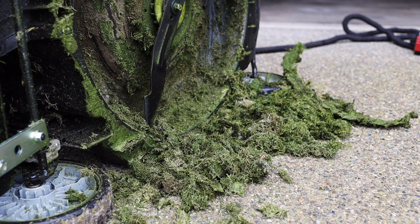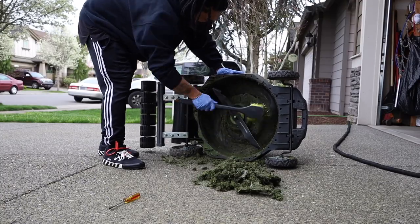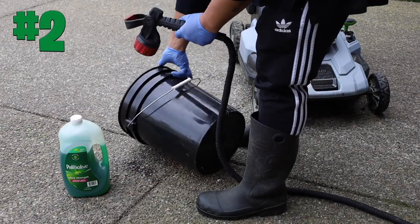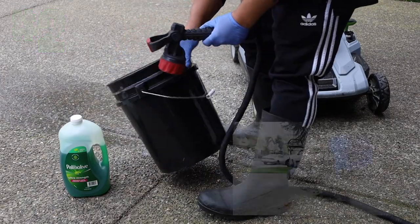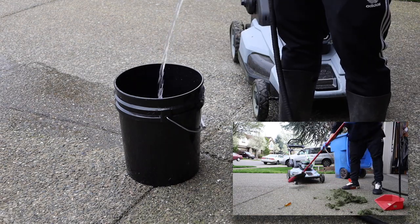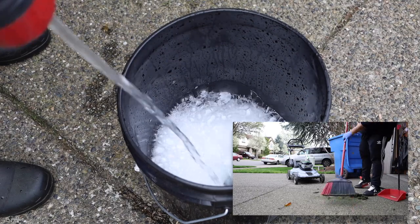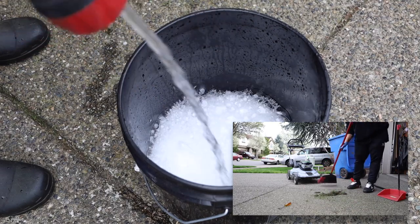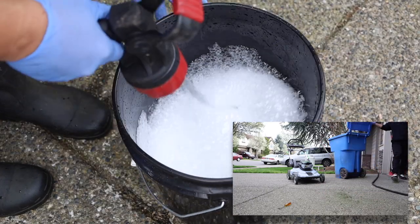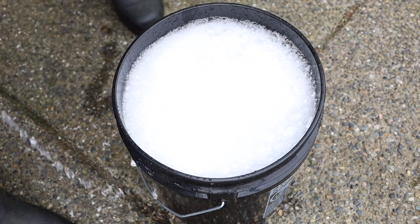Get all that stuff off, then use the car wash brush to get more of the grass off. Step two: fill my black bucket with some dish soap. A lot of people use dish soap in their lawn to aerate — I figure if it's safe enough to put in your lawn, it's safe enough to put on your lawn mower.